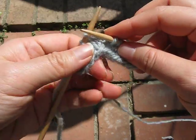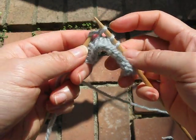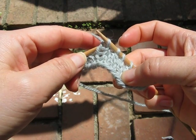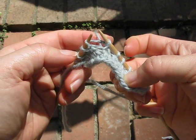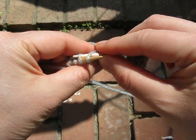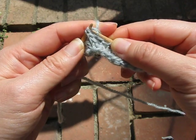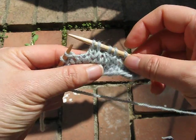Now this could also be done by knitting two together, taking it off, lifting the left-hand leg, and then knitting through that and through the back of the loop for the next one. It's the same.